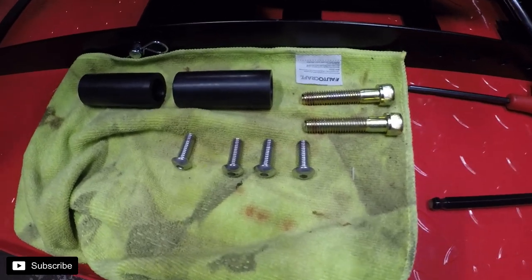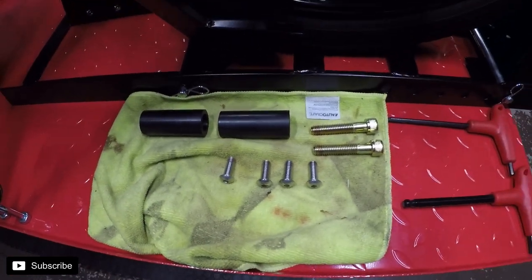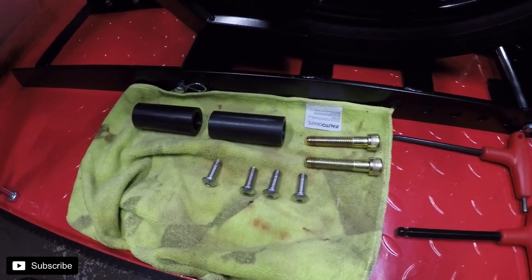The other part of this is these sliders that go on the end — they're replaceable. If you ever go down, you can just unbolt them and bolt in some new ones.